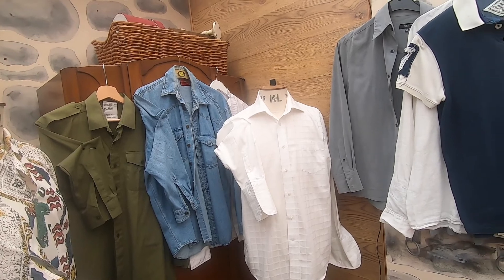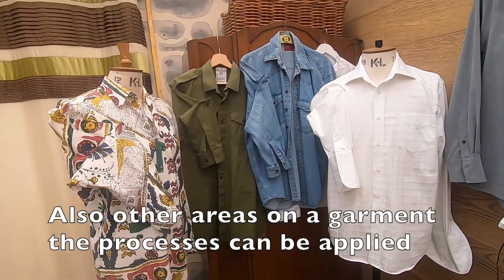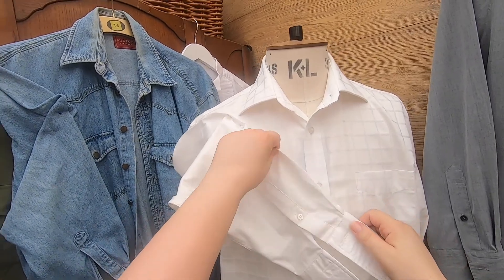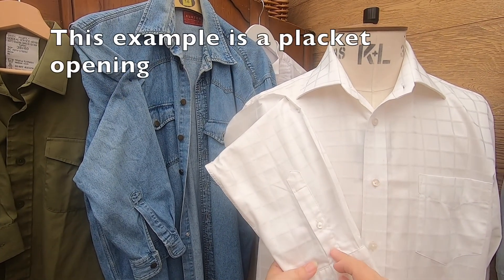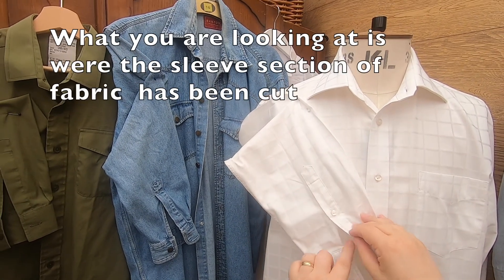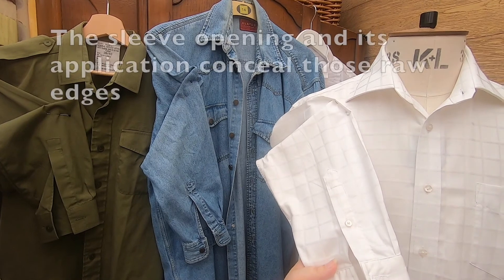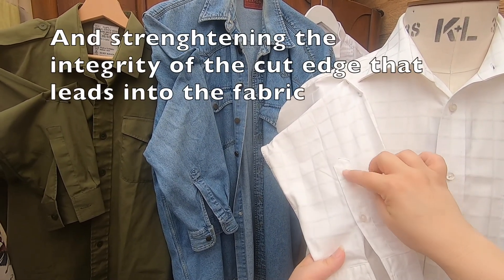In this video we're going to talk about sleeve openings and also where on a garment they can be applied — it's not just necessarily the sleeve opening we're going to focus on. Looking at our shirt with focus on the sleeve opening, the section of fabric which is the sleeve has been cut to allow for the arm to go through. This creates a raw edge either side, so applying the sleeve opening means we are concealing those raw edges and strengthening the integrity of the cut edge.